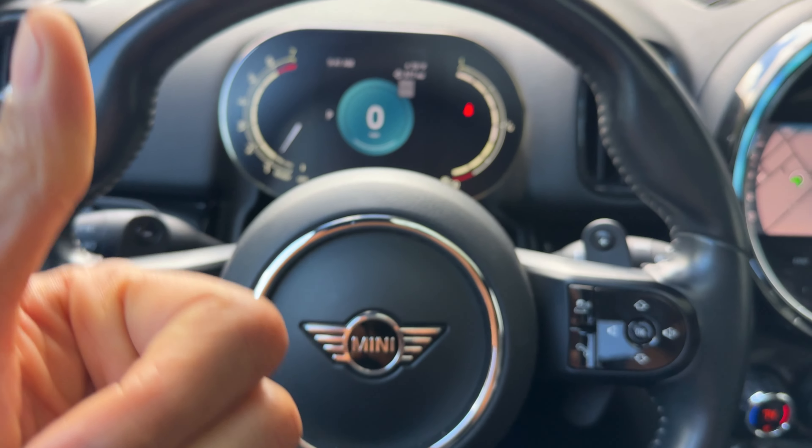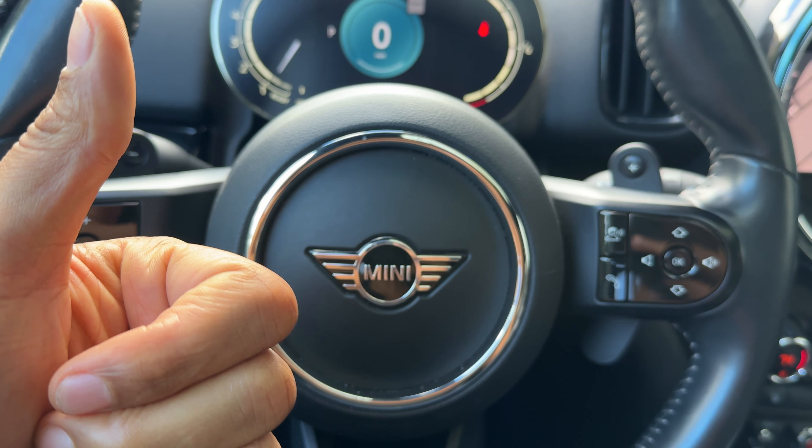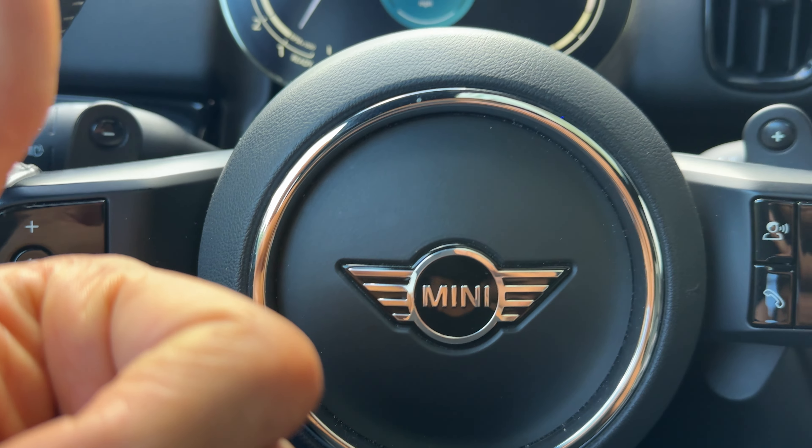And that is how you adjust the steering wheel in a Mini Countryman, on this particular Mini Countryman. I hope this video was helpful. Thanks a lot for watching.